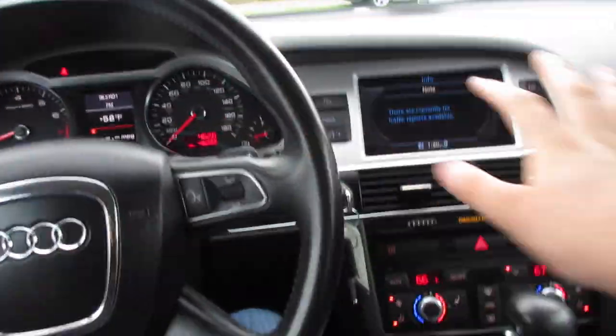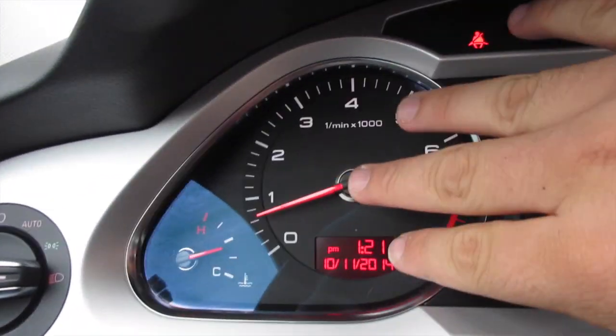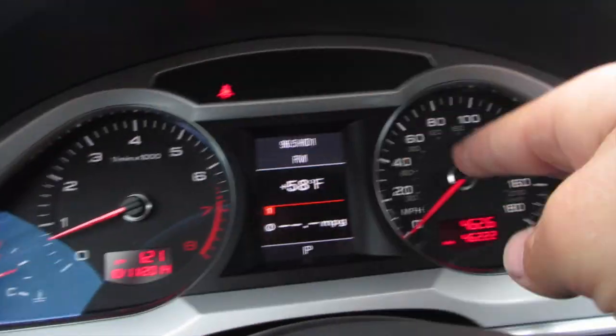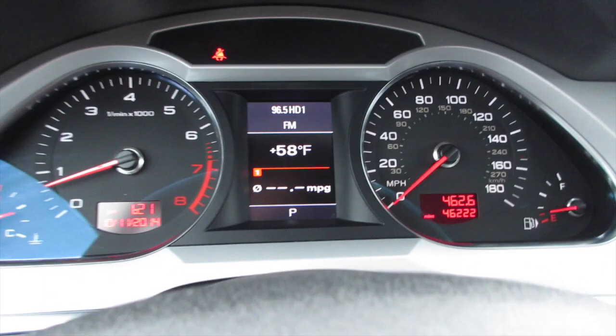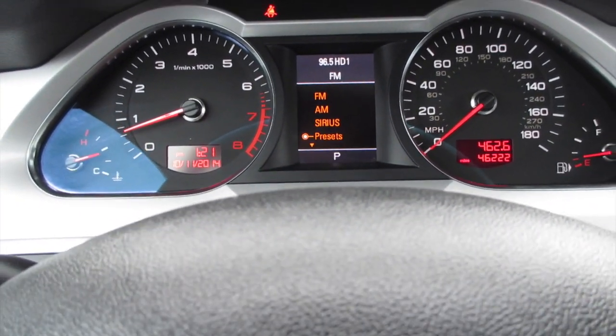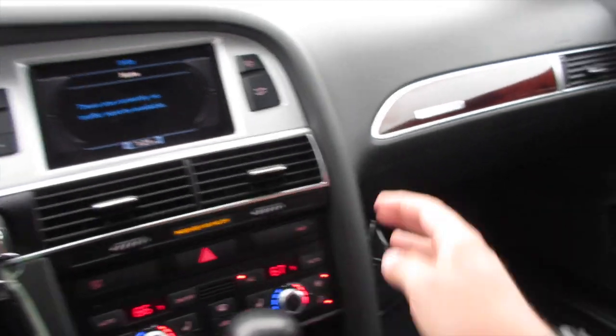When you have the lights on, everything lights up very nice white and red — typical Audi fashion. Right here you can see your very nice looking gauge cluster: your tachometer, speedometer, temperature and fuel gauge, and your multi-function display in the middle which you can scroll through to see radio presets and different modes all from the steering wheel. The entire dash is soft touch — very nice.